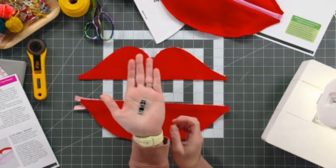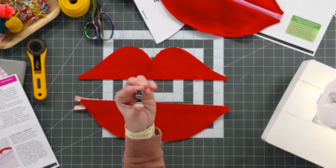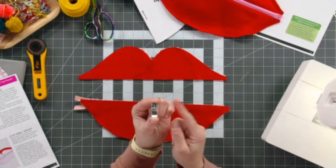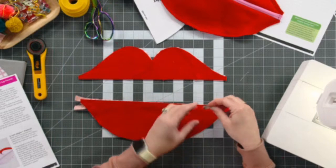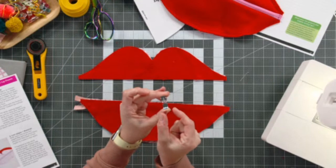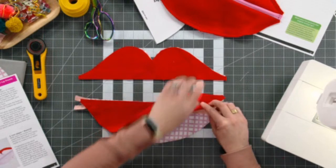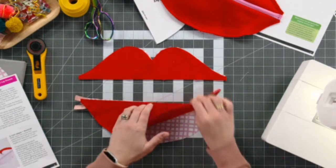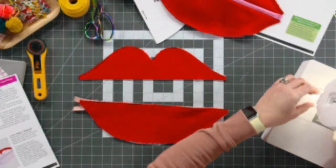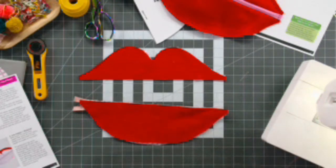This is my zipper foot on my Janome 9450, which is like the magic of all magic sewing machines. The reason this is a zipper foot — if the zipper situation is new to you — is there's no bulk on either side of the foot. It's skinnier than most other feet and it's going to allow you to stitch really, really close to the teeth. I'm just going to replace my foot on my sewing machine.